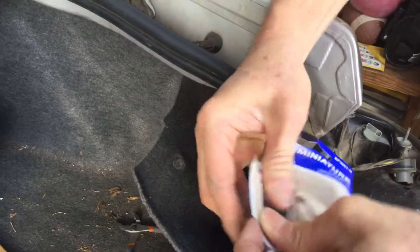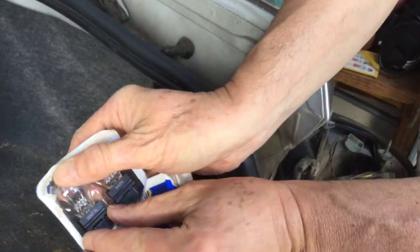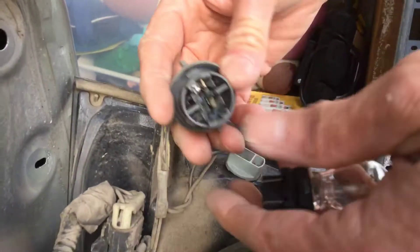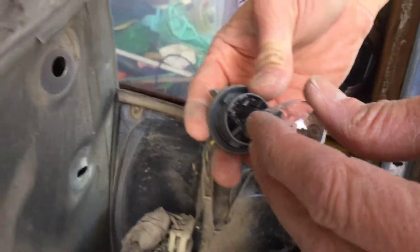And then you simply just push the bulb in that little slot right there, making sure to line up the positive and negative.